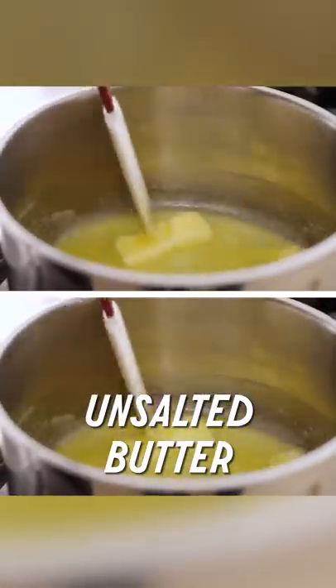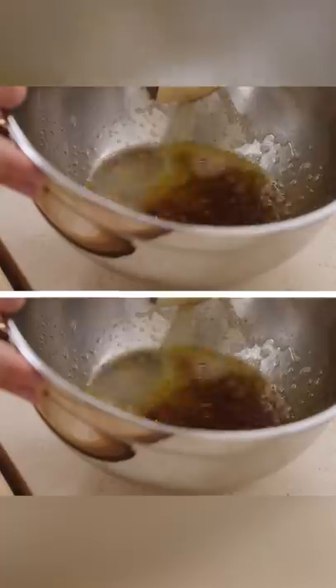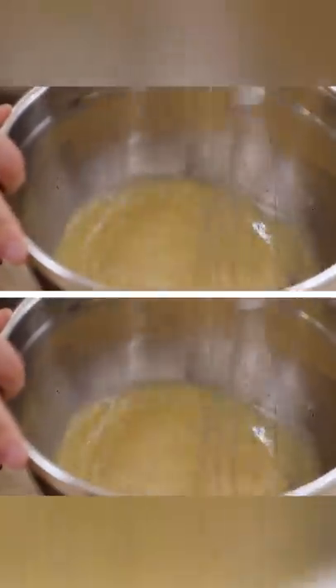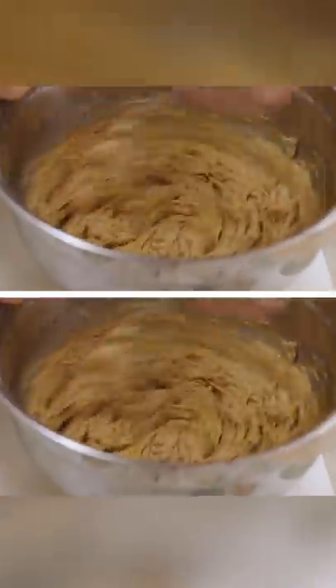Step number one: browning the butter. Moderate your heat and keep it on the lower side to prevent burning. I've now removed all of the water from the butter and I actually want to add some of it back in to help build a little bit of structure, and that is heavy cream. I'm just whisking until everything comes back together and is smooth and homogenous.